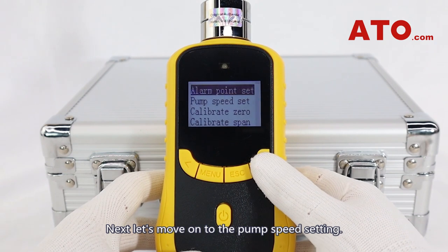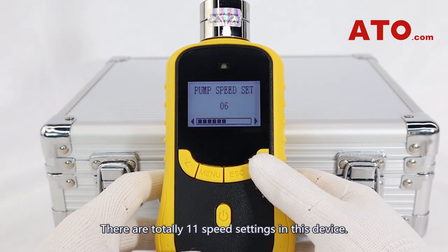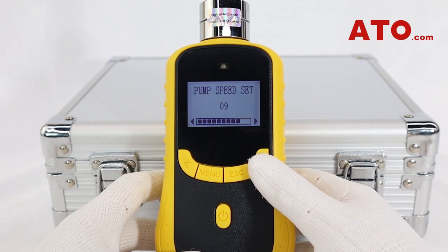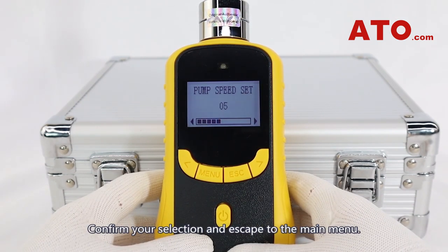Next, let's move on to the pump speed setting. In here you can do exactly what it sounds like. There are totally 11 speed settings in this device. The higher the pump speed, the greater the vibration it will be generating. Confirm your selection and escape to the main menu.